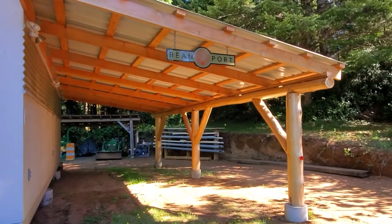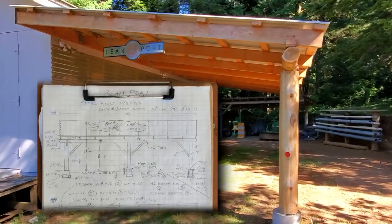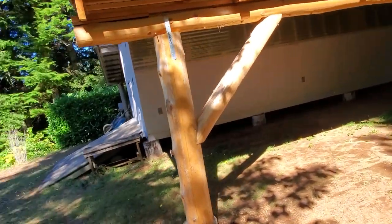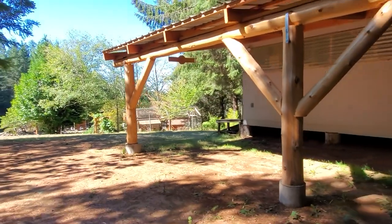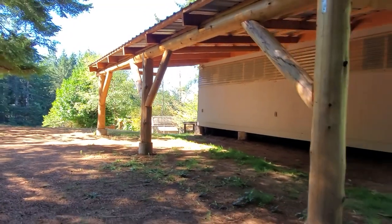I like to start by sketching a practical and economical design. In this case, it's going to be a simple post-and-beam frame supporting a metal shed-style roof. The beanport will be attached to an existing outbuilding. Three 10-inch diameter posts will support a 28-foot beam about 8 inches in diameter.